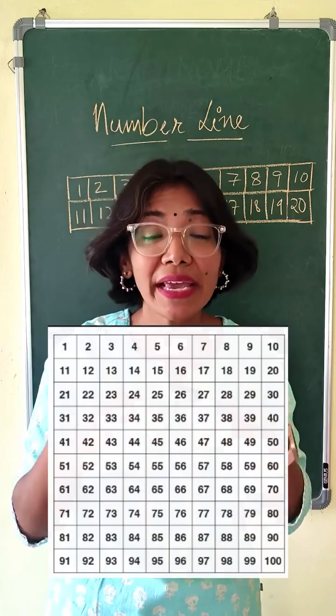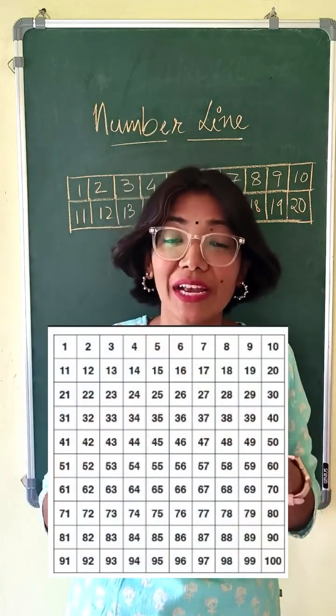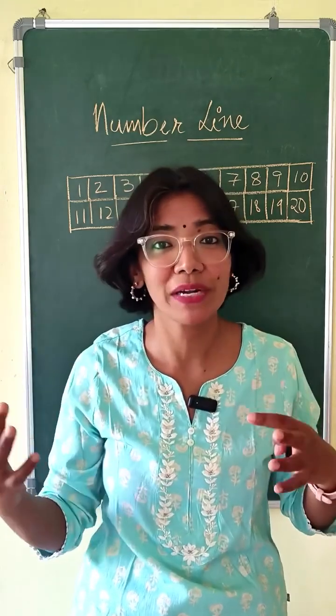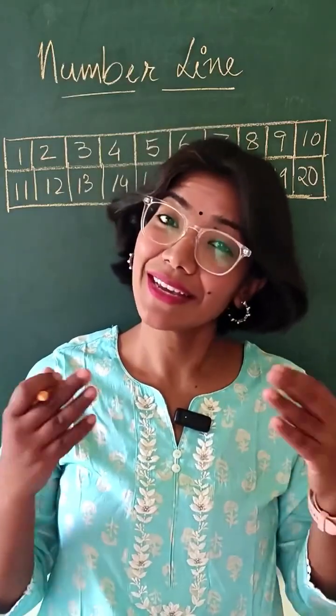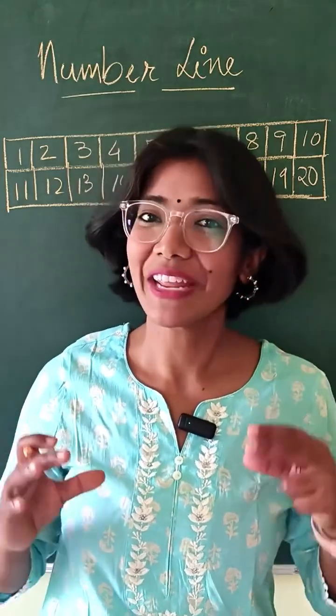You can keep adding rows to this — this is how a 100 chart is formed. As a teacher, I love the 100 chart because there are so many activities that a child can do before they jump into two-digit addition, subtraction, or multiplication. So the 100 chart is essentially a number strip arranged in groups of 10.